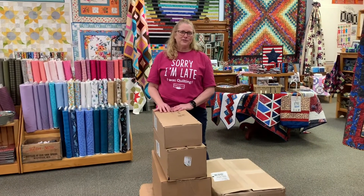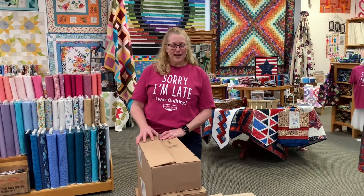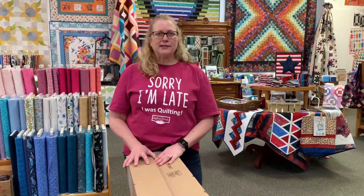Hi Quilters! It's Shelly Robson from The Quilted Forest and we wanted to do a fabric unboxing with you today. We have six new boxes of fabric and we're set to share them with you.